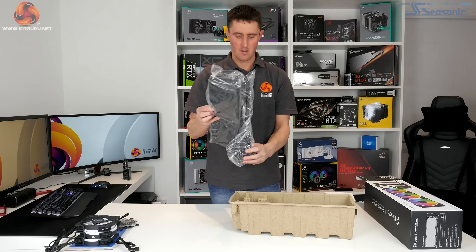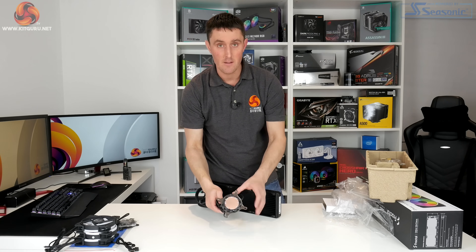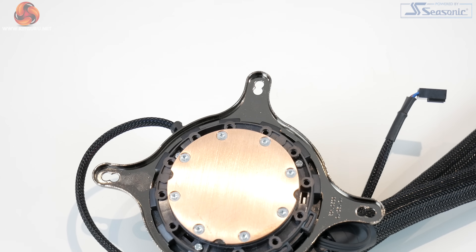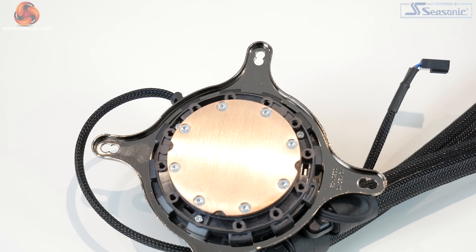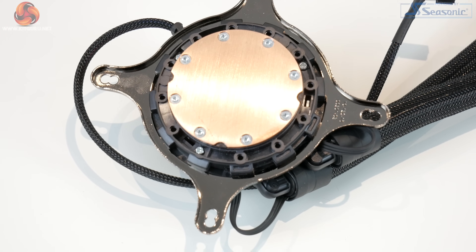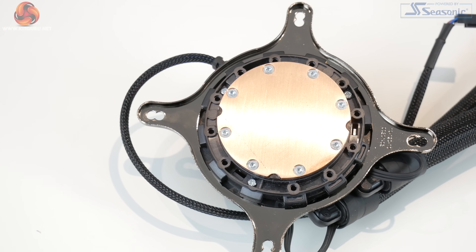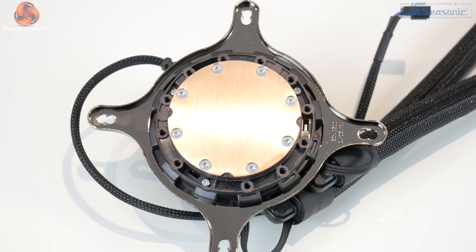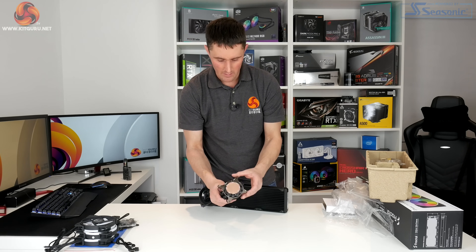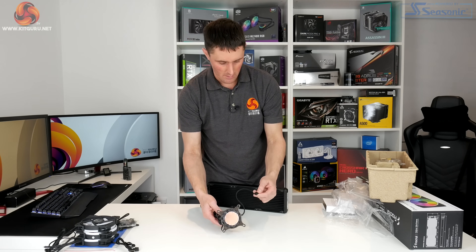Last but not least is the actual cooler itself. At the base you can see the traditional Asetek round copper thermal transfer plate — it looks like it's got a nice even machine finish and is nice and smooth. There are some machining marks in the copper but they don't feel deep; you can't really even feel them with your fingernail, so that feels good. It comes with the Intel upper mounting bracket pre-installed and there's a four-pin PWM cable that goes to the motherboard.